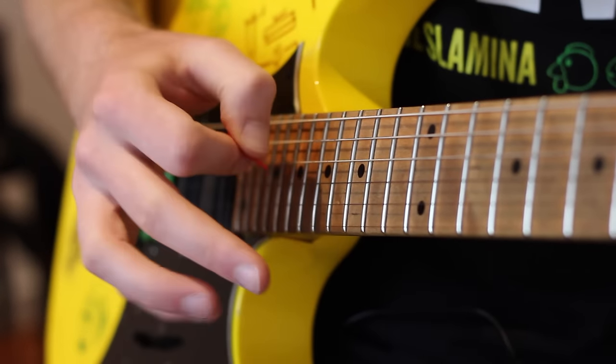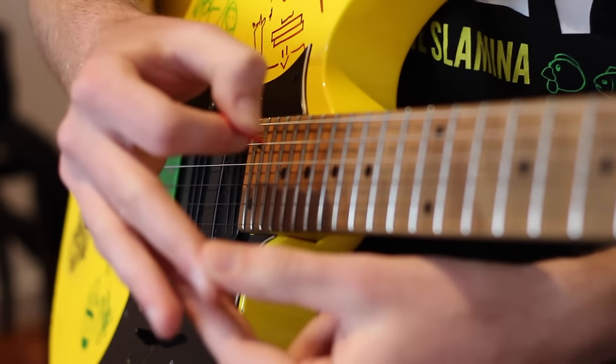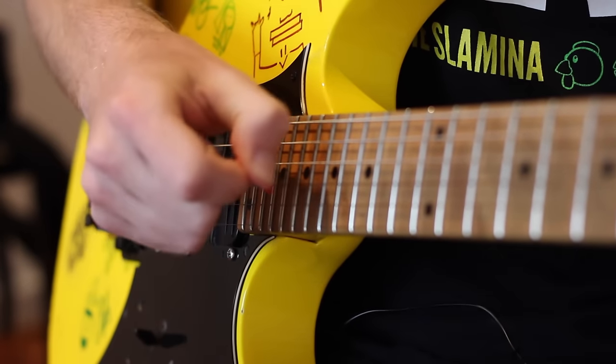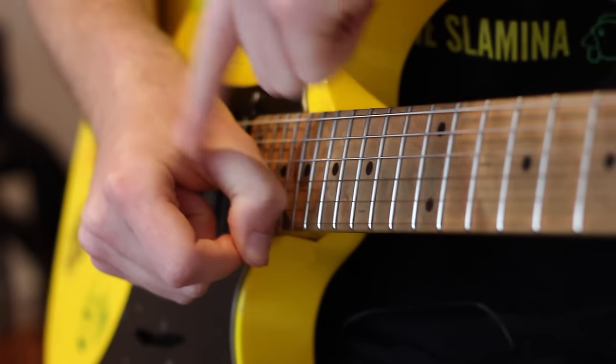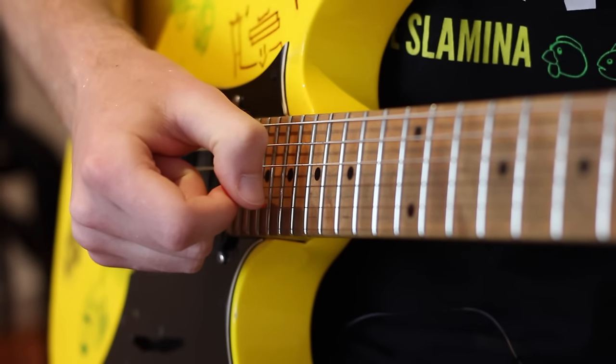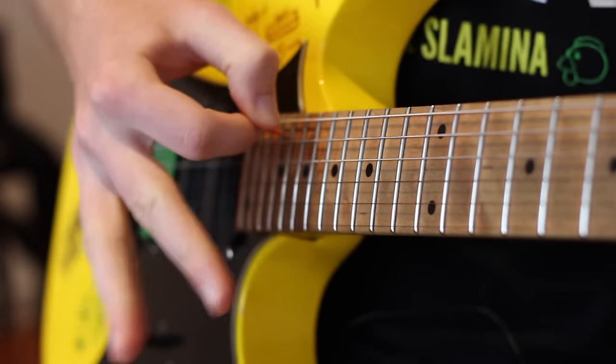These other fingers are just kind of out of the way. I like to separate the pick from these fingers, because if they're all together in a sort of fish shape, it can really cause friction in your playing and encourage you to tighten up your wrist. You really don't want to tighten up — you want to be as loose as possible. So I encourage you to separate those fingers.